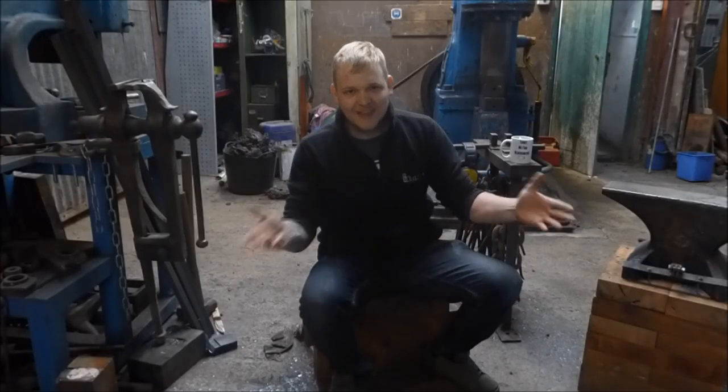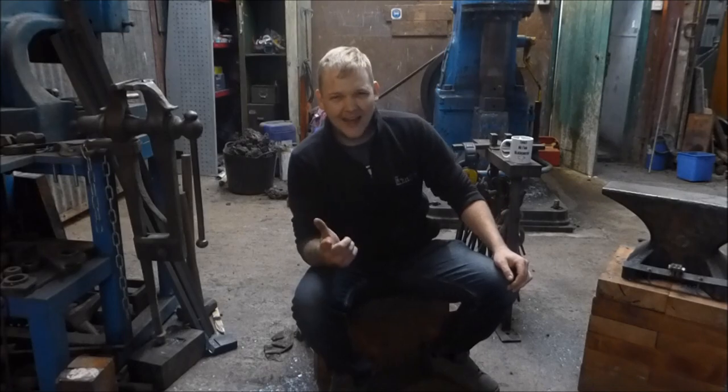Hey guys and girls, my name is Dan and welcome back to The Forge. In this episode, let's talk about why I'm going to call it Hammer Time.